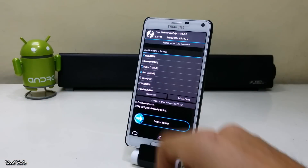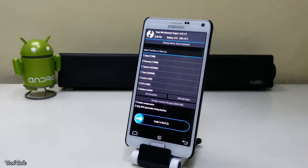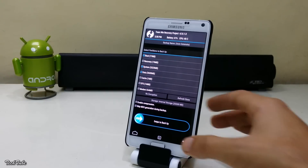Go to backup and swipe to backup. This will back up your current ROM and data. It may take some time depending on the amount of data you have.